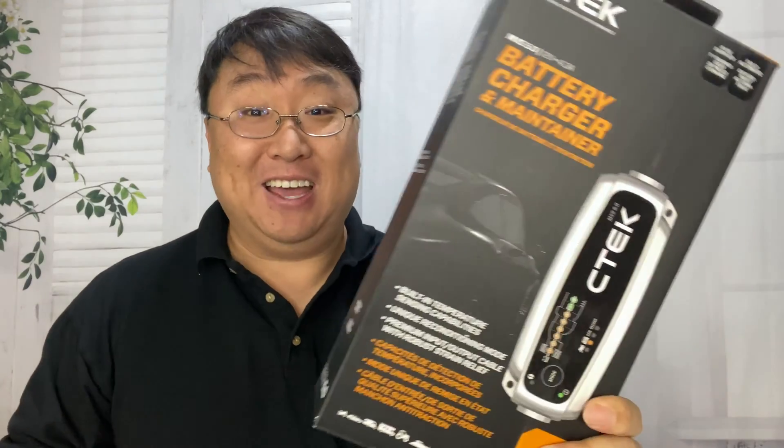What's happening Panda Nation? Peter Von Panda. If you're looking for a premium charger to keep your car battery topped off, you might want to check out this.